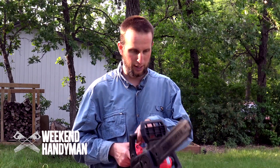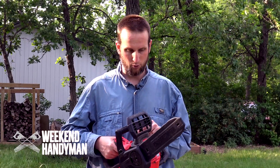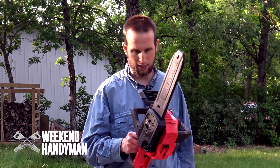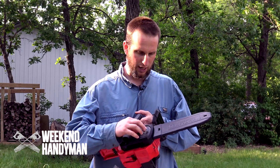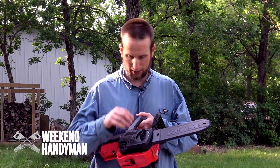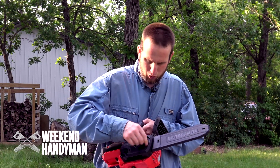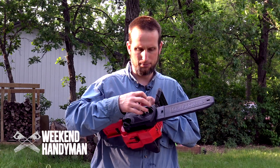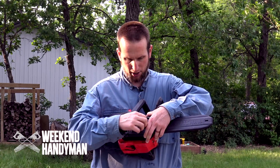It's actually a light enough saw and balances fairly well that when I'm cutting, especially on smaller logs, I can operate it with one hand if need be. You've got the chain tensioner here. The only issue I've had is when working it pretty hard, the chain has jumped off a couple of times — which is a bit scary.